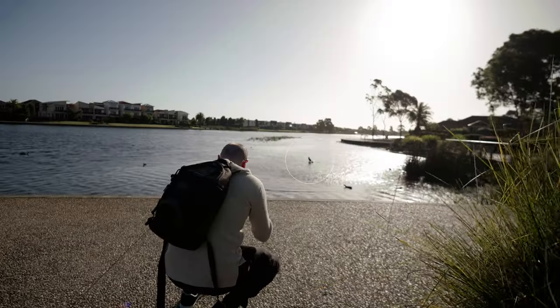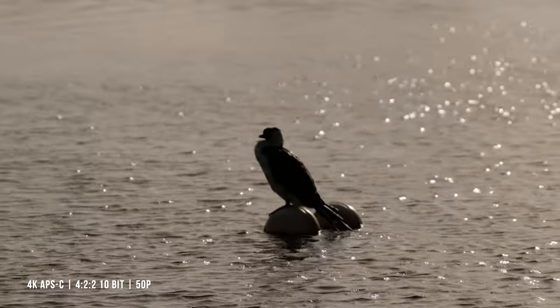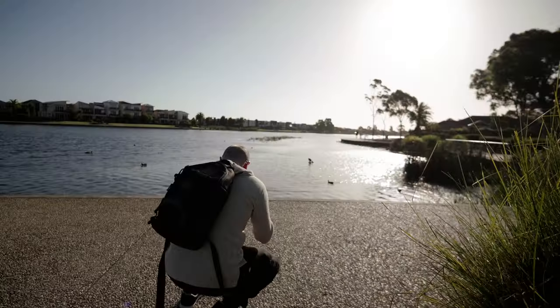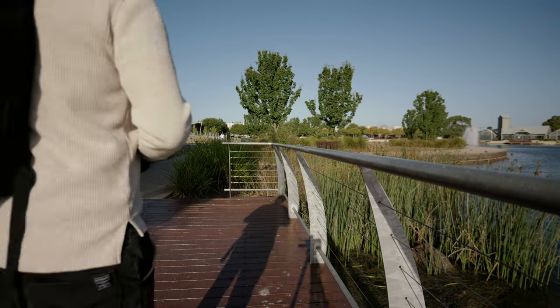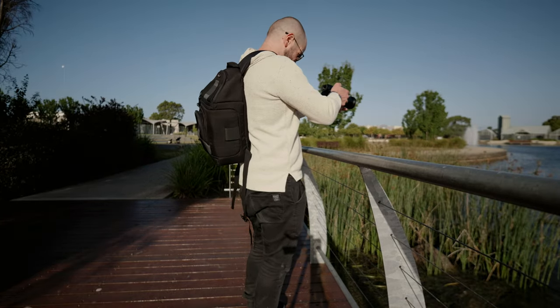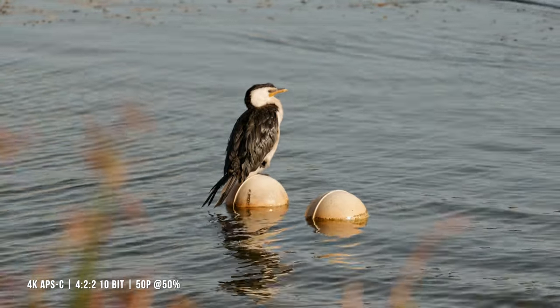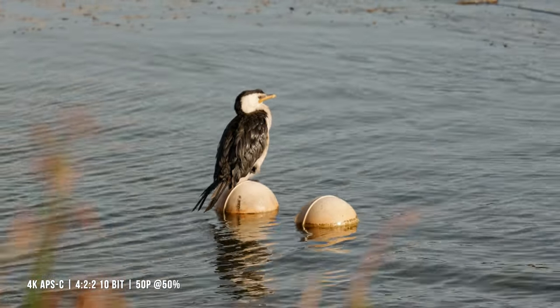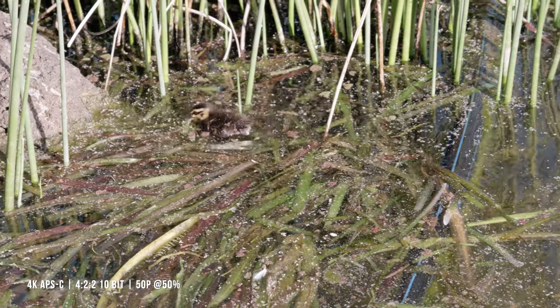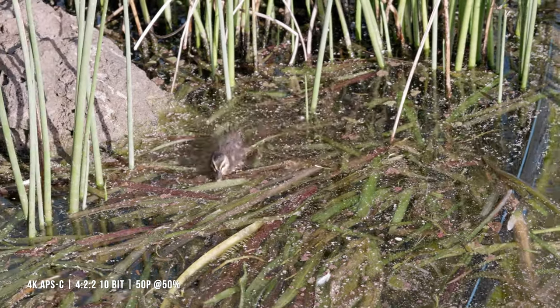You can definitely make this work if you plan on shooting wildlife. Having this APS-C crop, especially for shooting birds and wildlife like this, gives you a major advantage — you can get much closer without physically having to move forward. And the cutest award of the day goes to these baby ducks. These chicks are super cute.